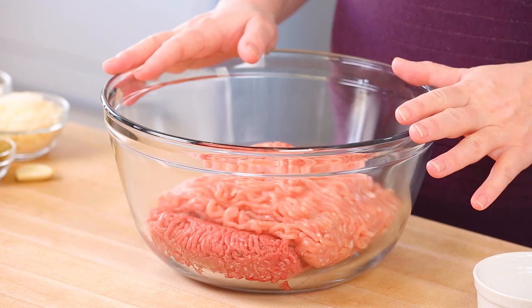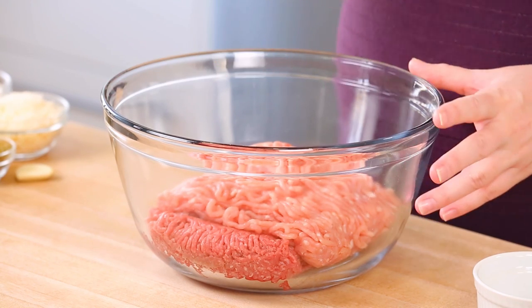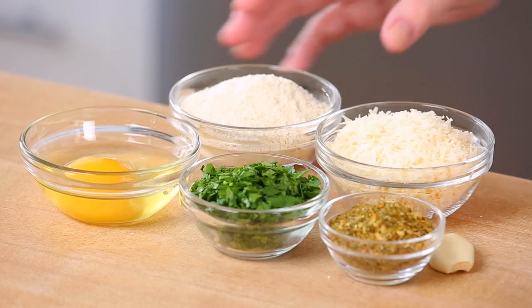To get started I have got some ground beef and some ground chicken in my bowl. Traditionally in Italian wedding soup you would use a combination of beef and pork. I'm opting for chicken here to keep things a little lighter, but you can swap in pork no problem. I've also made this very same recipe using double chicken and that works really well too.